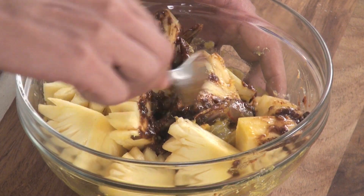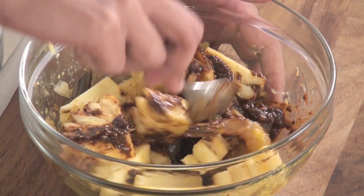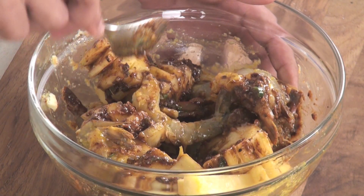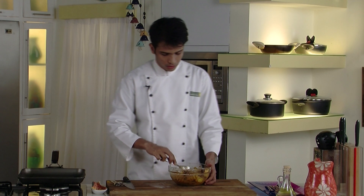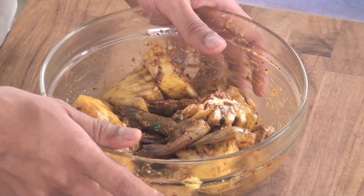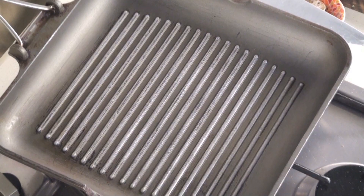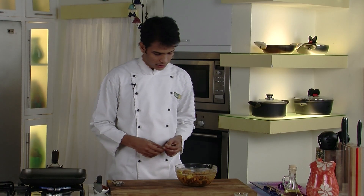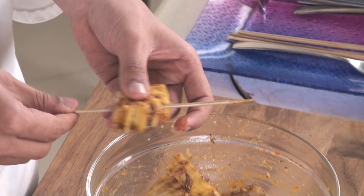Over the pineapple and prawns, we will pour our second marination and mix everything nicely so that all the pineapple as well as our prawns are coated with the marination. The combination of tamarind and pineapple is very amazing — it gives a very sweet and tangy flavour, and with prawns it is truly divine. Let this rest in the refrigerator for around 15 to 20 minutes. Once it has rested, take it out and heat up the grill pan with oil before skewering.